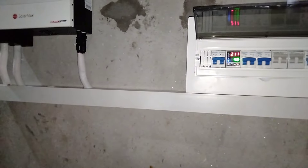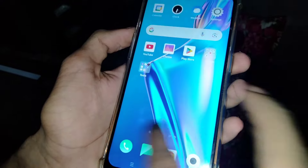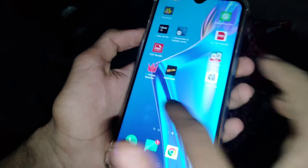First of all, I will tell you about which app to download. You have to download the Watch Power or Solar Power app from the Google Play Store. This is our app.